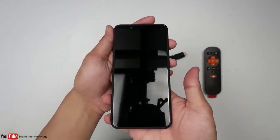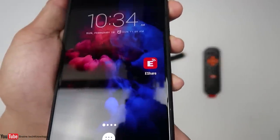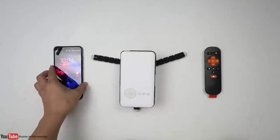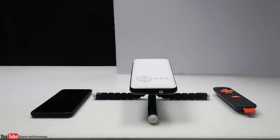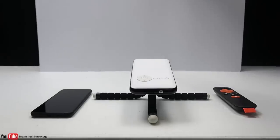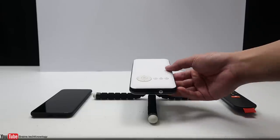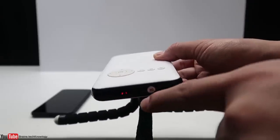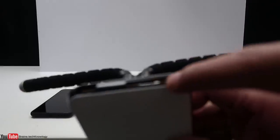First, download the app called E-Share, which makes it easier to control the projector. I'm going to use a white cardboard as a background screen. Now let's press the power button — there's a light below and the fan starts to kick in.